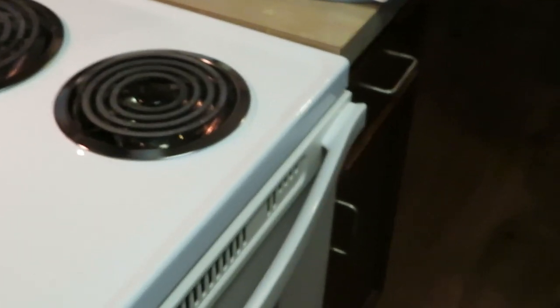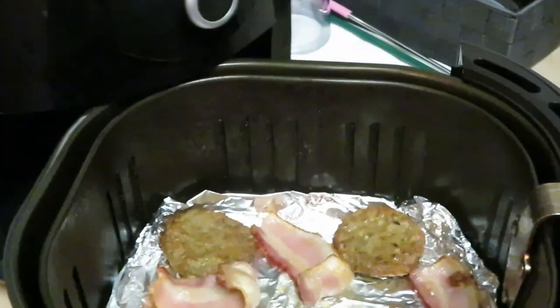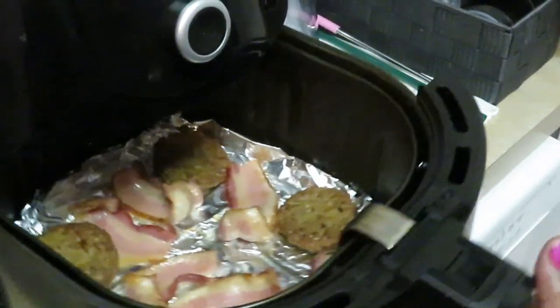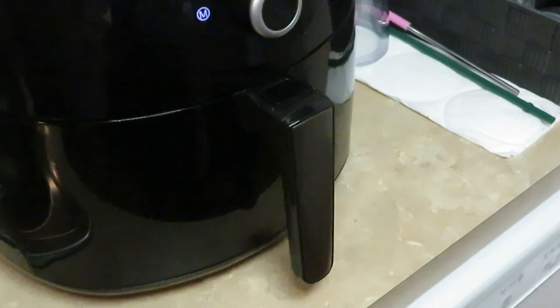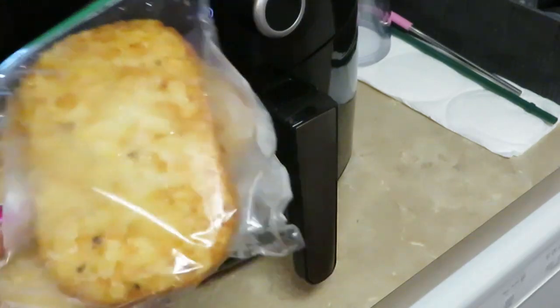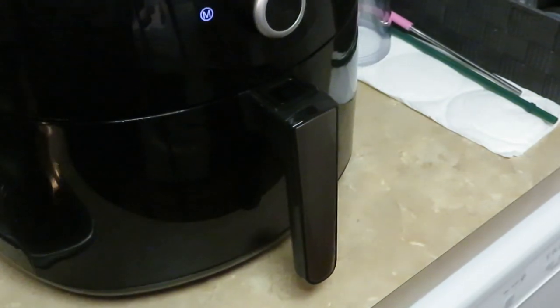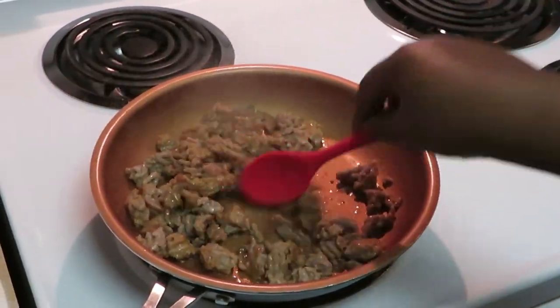I have the bacon and sausage in the air fryer, let's go check on those guys. They're cooking up nicely but not done yet, so we'll let them finish cooking. I also found some hash browns in my freezer — leftover from one morning I cooked breakfast — so I'm going to go ahead and cook those as well so we can have those on the side.